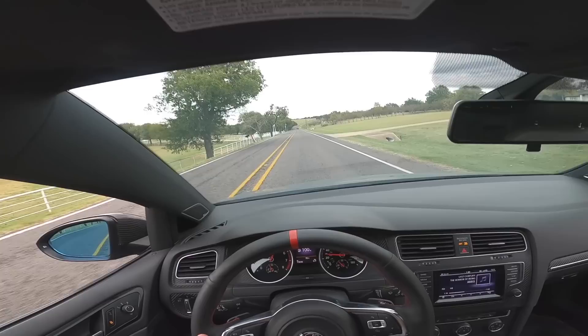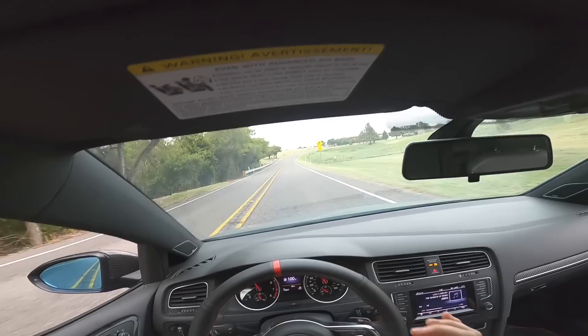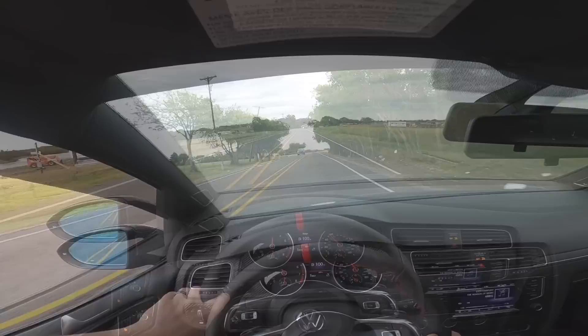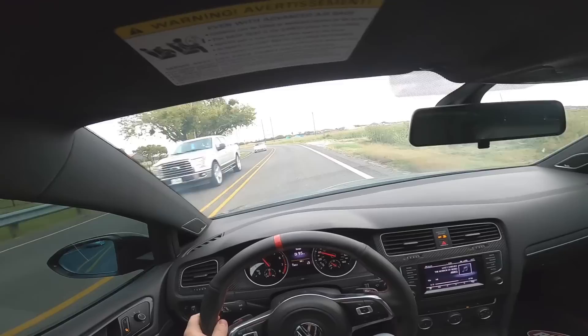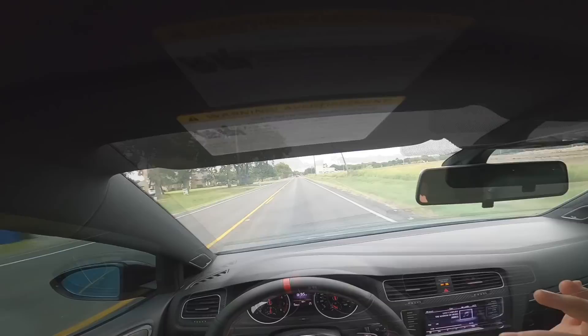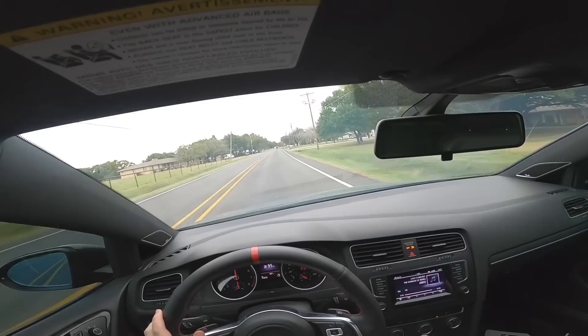We're pretty much warmed up. Whoa. Holy crap. This is way faster than it was before and I'm not even on ethanol yet. It literally spins — it almost wants to spin in third gear right now. And it sounds so good. Oh, it literally sounds perfect. I couldn't envision a better sound for this. We got the crackles on it, but it's not actually quite as obnoxious as the previous tune, which is amazing. This car sounds so good, dude.